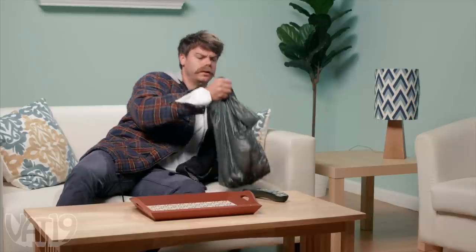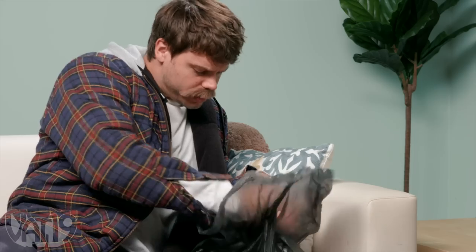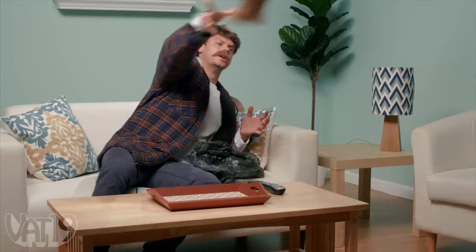Oh, hey, kids. I heard you're whining about wanting one of them bean bags, so I got you something. Now, it's just a bunch of baked beans in this here sack that I found in that lake they're trying to close. Here you go. Have fun.